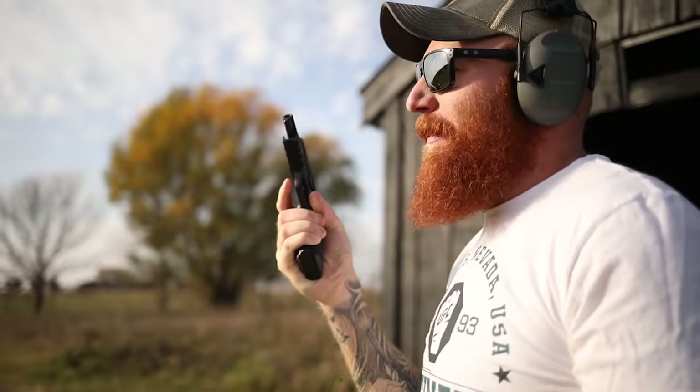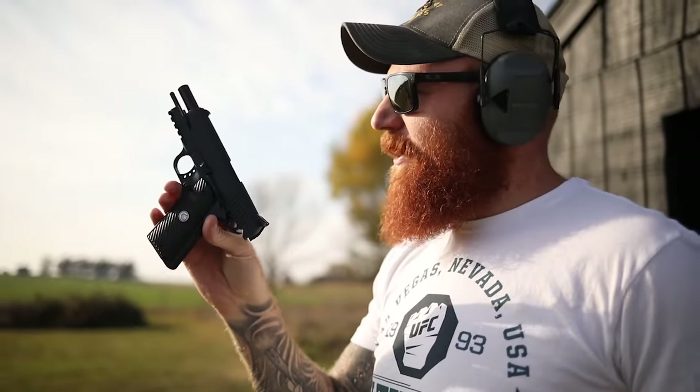I can hit the big target all day long, but I keep going for the small ones because of that 1911 trigger — sometimes you try to bite off more than you can chew.